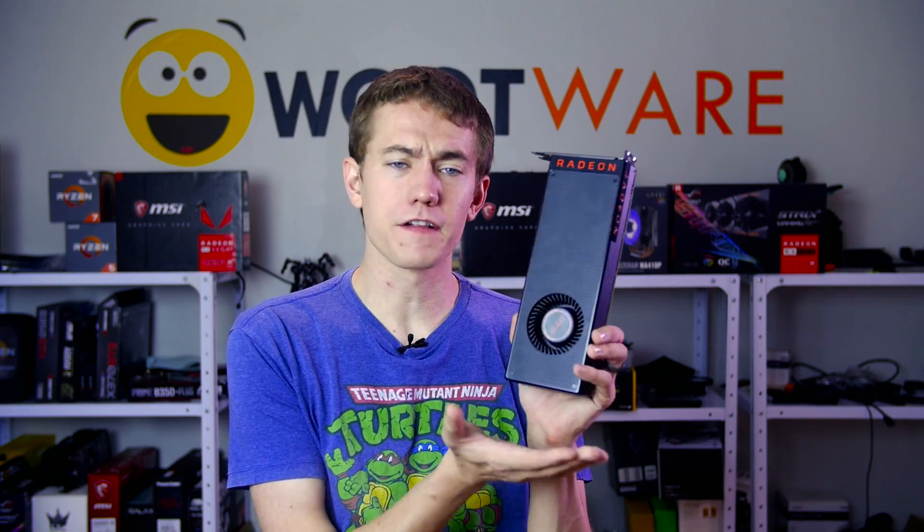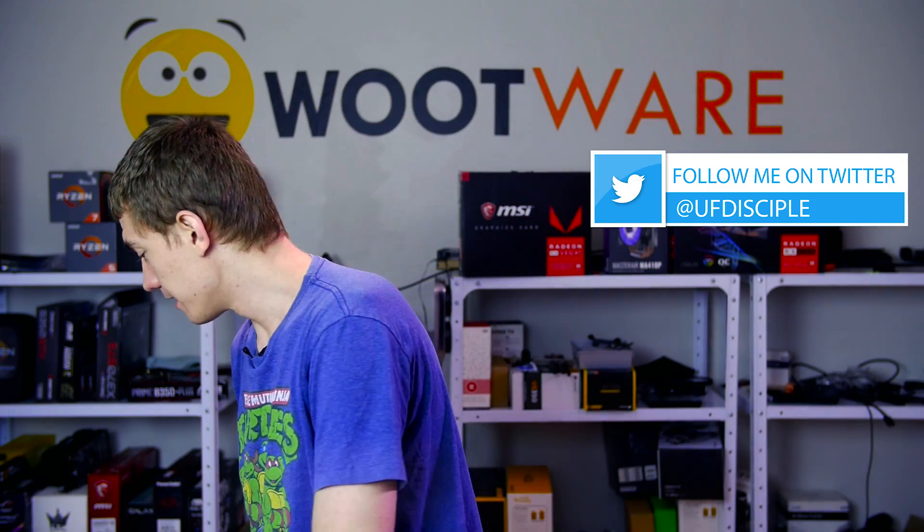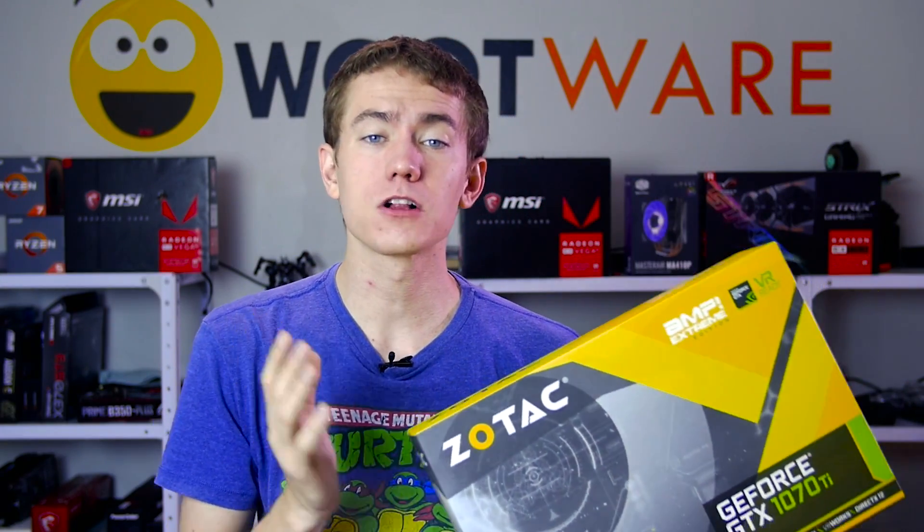Anyway, we'll wrap it up there. What did you think of the flashing of Vega 56? Do you enjoy these types of experimental videos? Would you run this terrible Crossfire setup? Let me know your thoughts in the comments or over on Twitter — I'm at ufdisciple. Wootwear and I are also partnering up to give away a Zotac GTX 1070 Ti Amp Extreme to celebrate hitting 40,000 subscribers at the UFD Tech channel. Giveaway is open worldwide, void where prohibited, and entries close December 15th.